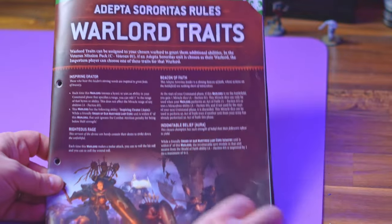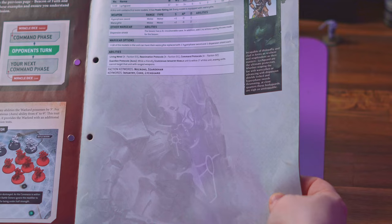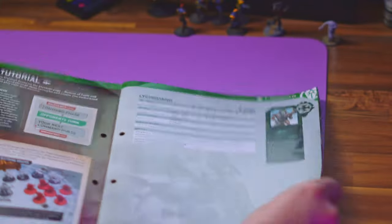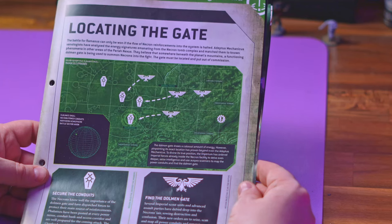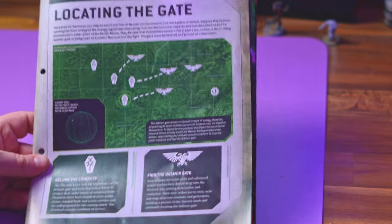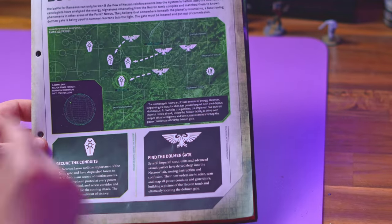Then we're into some ninth edition rules — you get some Warlord traits for the Adepta Sororitas, and rules for the Lichguard. Seven power points for five models is not bad at all. Then we have Locating the Gate: the battle for Ramus can only be won if the flow of Necron reinforcements into the system is halted. The Necrons are trying to secure their conduits to get reinforcements and the Imperium are trying to stop them.